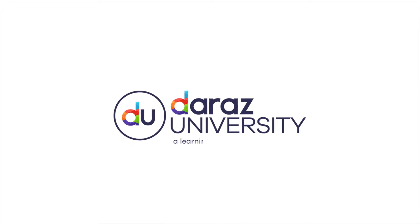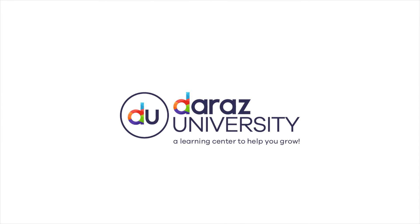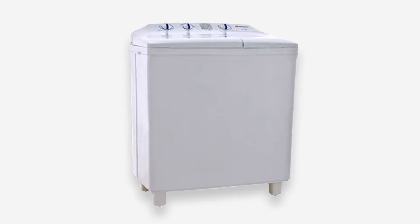Welcome to the RAS University, a learning center to help you grow. Today we will guide you regarding the packaging steps of a bulky item with the example of a washing machine.